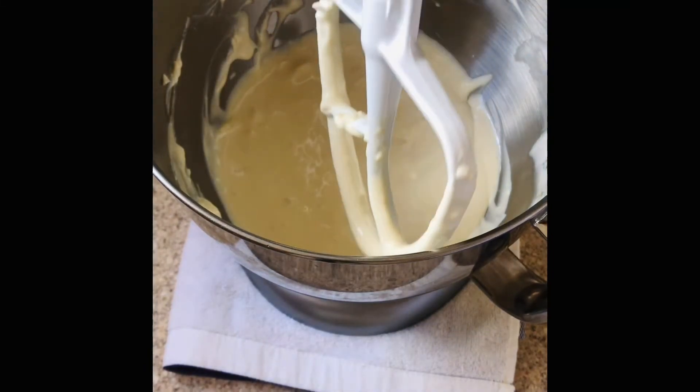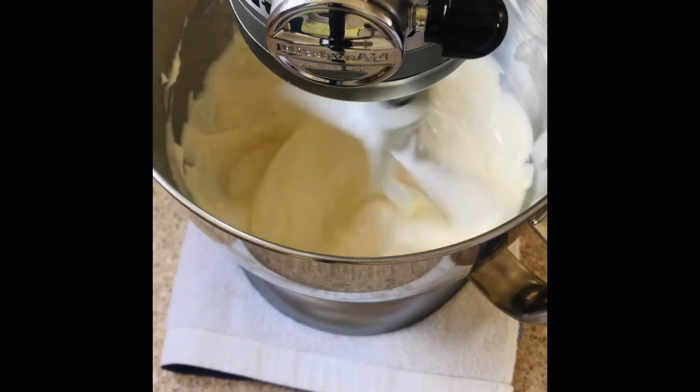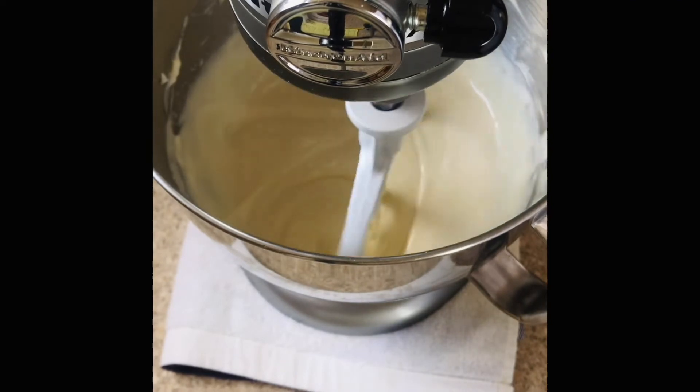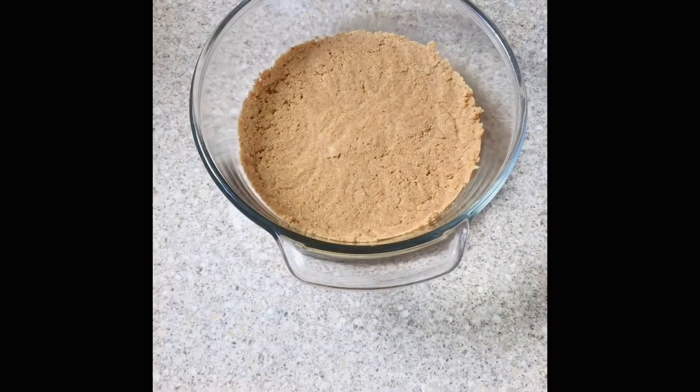Once I'm done scraping, I'm going to mix again, making sure that all the sugar grains are dissolved. Once it's done, I'm going to remove the pie crust from the refrigerator and pour this goodness right over the crust.